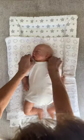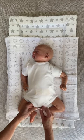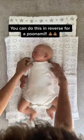Gently slide your baby's arms one by one into the sleeves, then reposition the neck and do the poppers up. Why not give it a try?